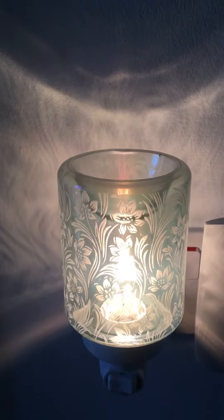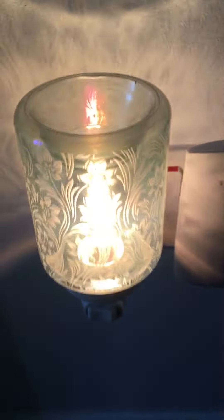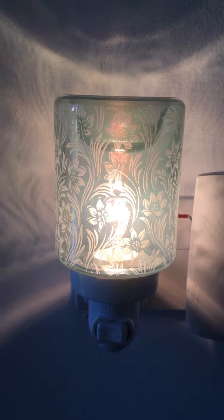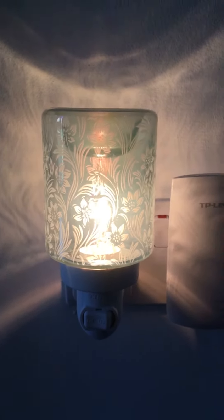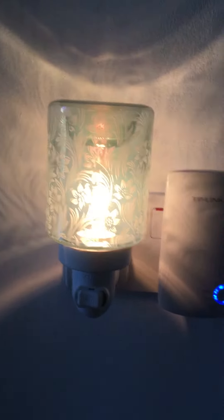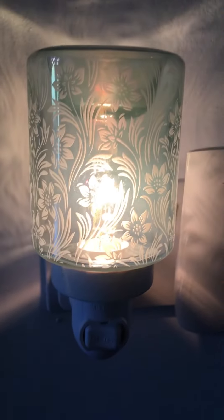Scentsy bar cubes aim to last 10 to 12 hours, however I can guarantee that one of our cubes will last a good couple of days in our mini warmers. Absolutely perfect for smaller areas — the minimal look, if you don't like wires. It's just beautiful.